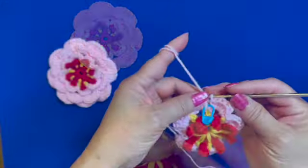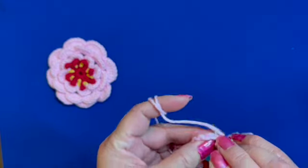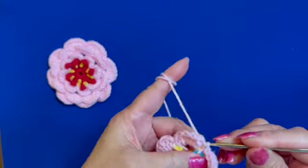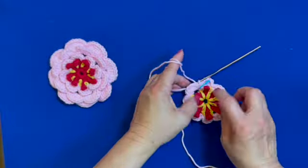After completing the last petal, slip stitch on the marked stitch. This is the end of round one of making the flower petals.